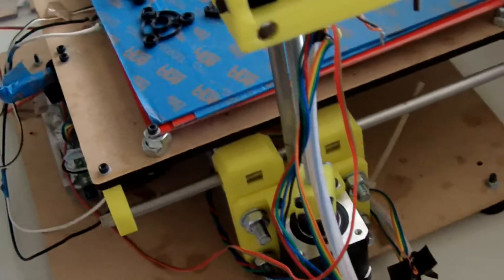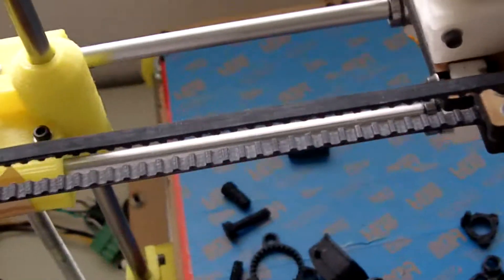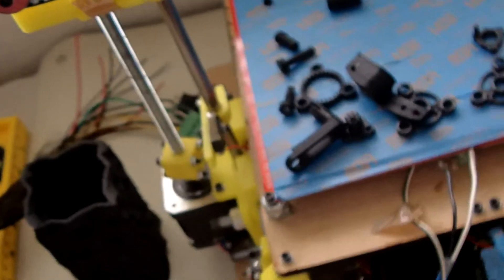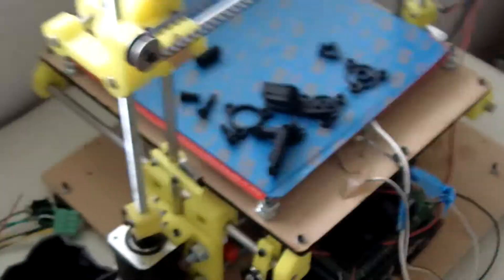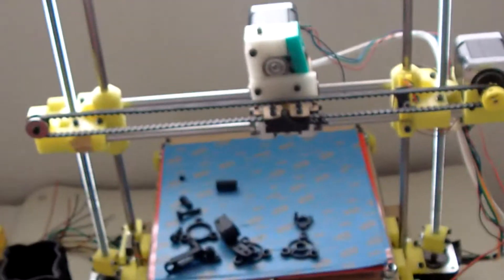I would not recommend this printer for everybody, because it's not meant for everybody. If you want something ready to go, get a MakerBot. This is for someone who wants to build their own 3D printer and doesn't know where to start. If that's you, go for it. If not, get a MakerBot, MakerGear, or another printer you can afford. But if you've got $400 to spend on a printer kit, get this — it's one of the easiest kits to put together.